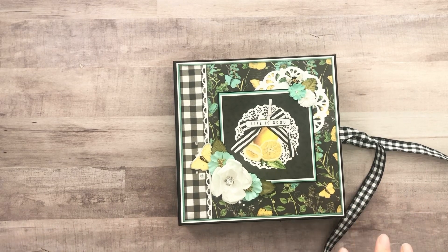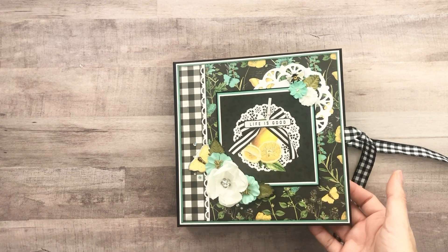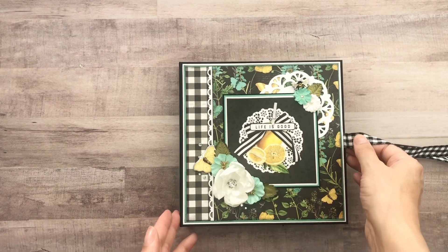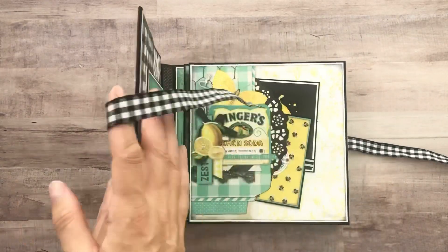I still have a couple photo mats I want to add in here. I still have my magnets in here — you don't have to, though. You don't even have to have a tight closure if you don't want to. I do both, and I like the look of the tight closure.